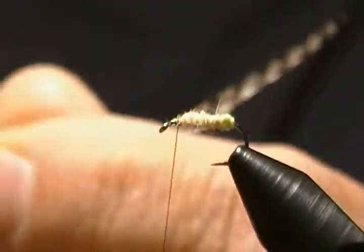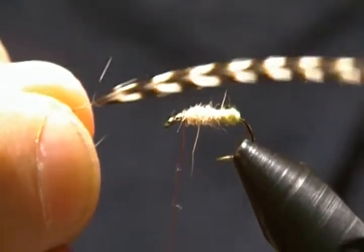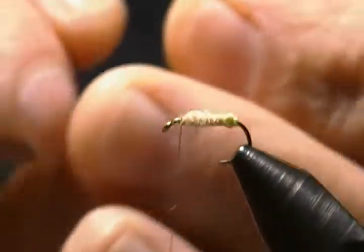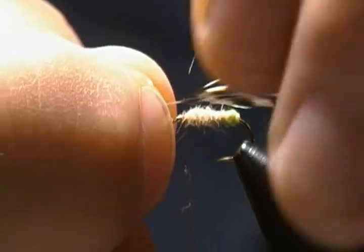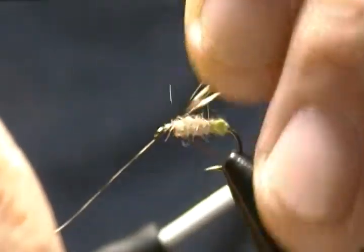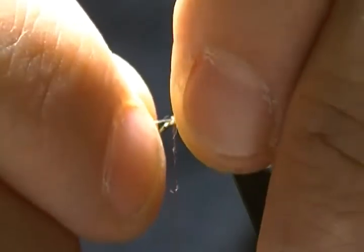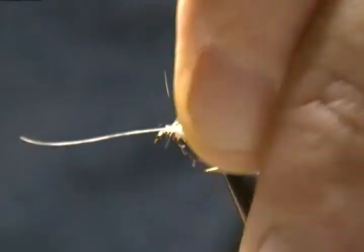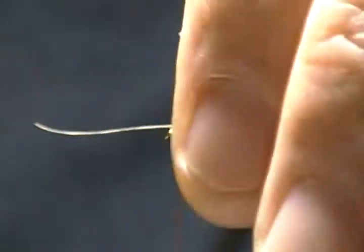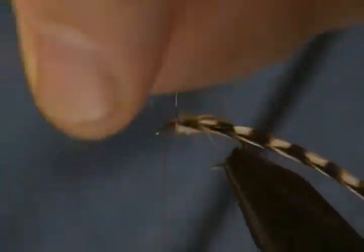What we'll do next is take my hackle — I have a grizzly saddle hackle here sized up for a 14. I'm going to tie that on the far side of the hook with the dull side against the body. Once I get it the way I want it I'll secure that in, wrap it in nice and tight, and snip that off.